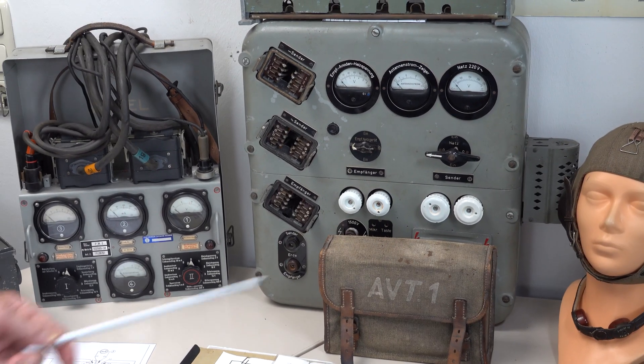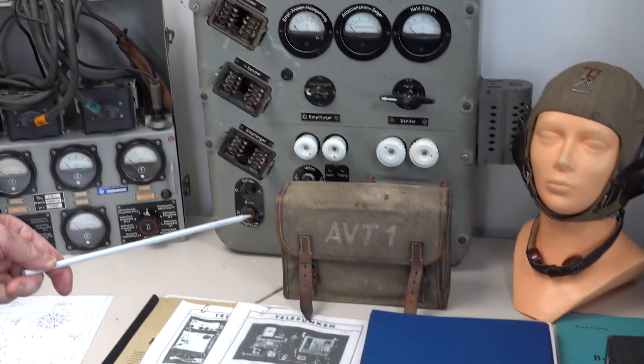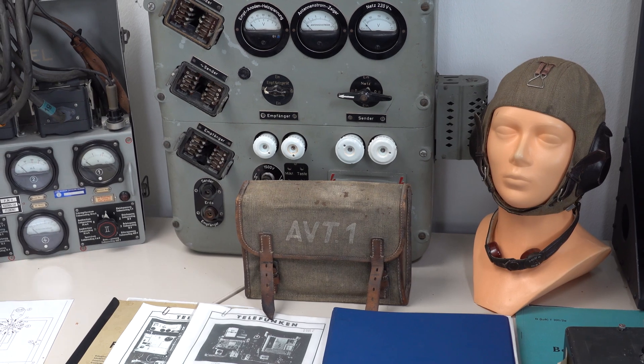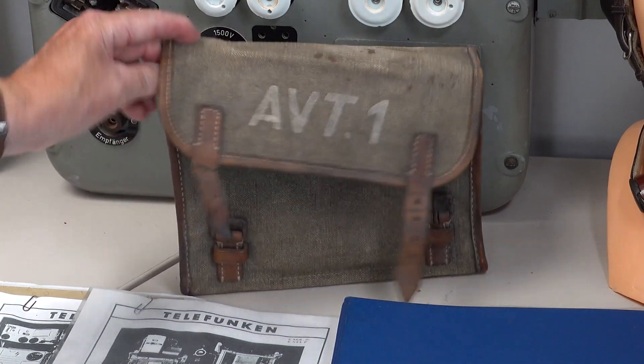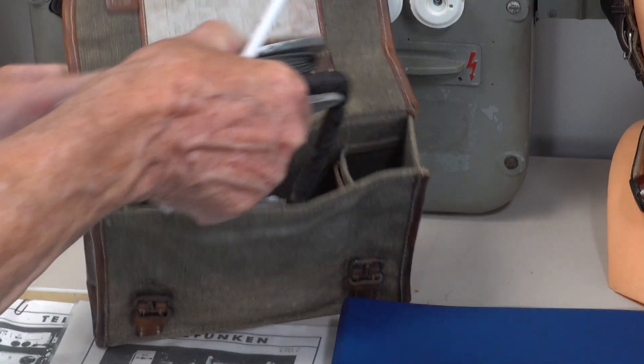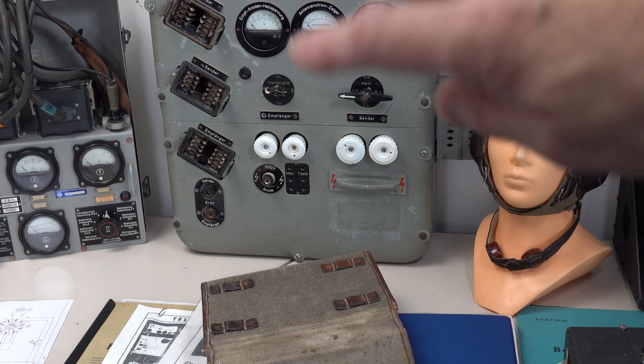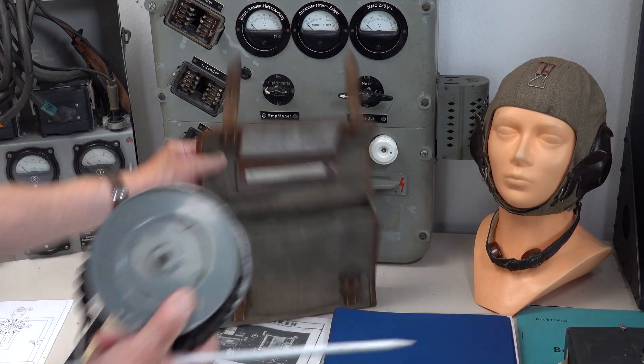Here you see a replacement antenna for if you have lost the original antenna. Here was the antenna position — and here is the spare part antenna.